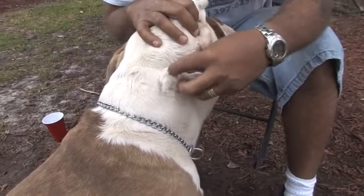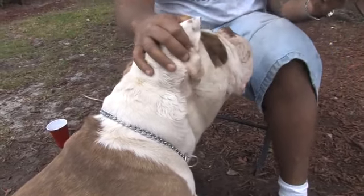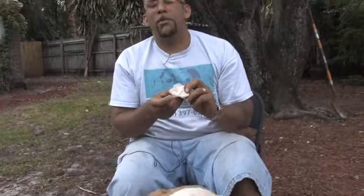And then you can just take the tick off and dispose of it properly. Either you want to fold it up in the towel and dispose of it immediately, or what you can do is burn the tick with a lighter just to make sure it's dead, make sure it pops.